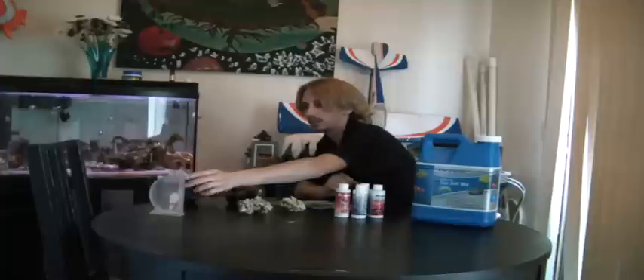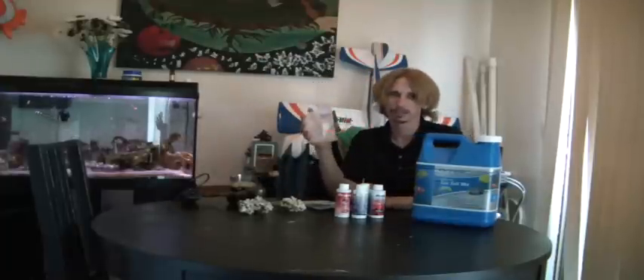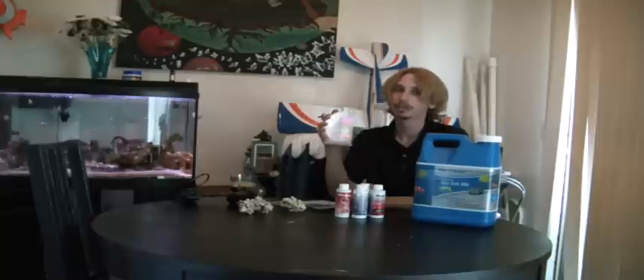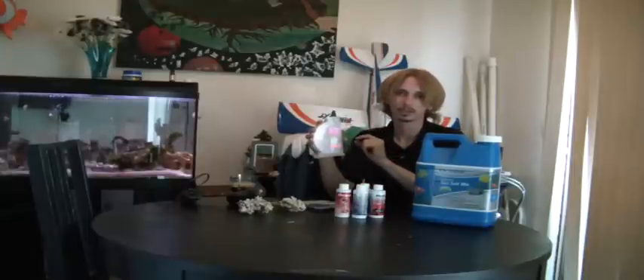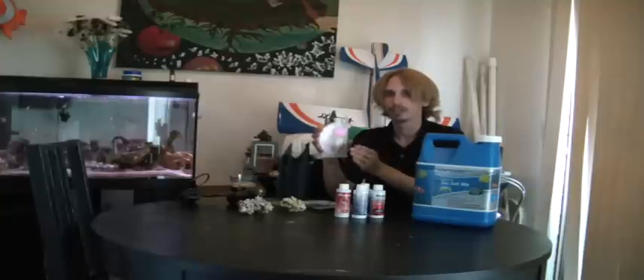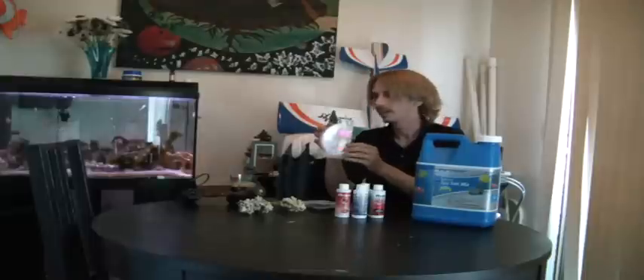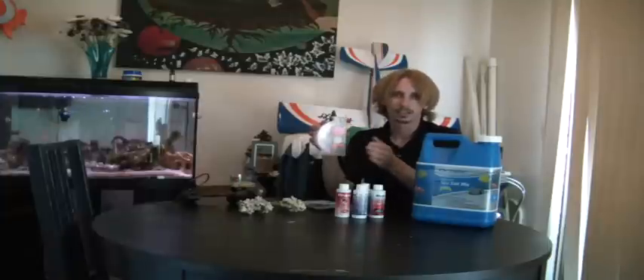So you're going to need something called a hydrometer. This is a cheap plastic one — costs probably $7. There are more expensive ones. If you're going to be doing a tank with corals or anemones that need specific salt levels, you should probably buy a more expensive one. If you're doing a fish-only tank, a cheap plastic one like this will be just fine.